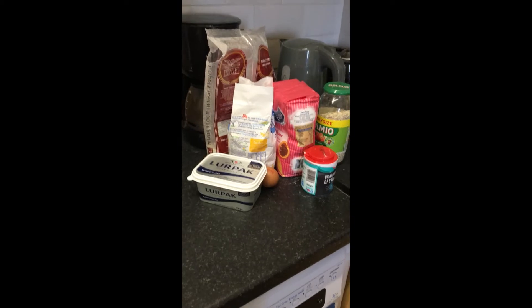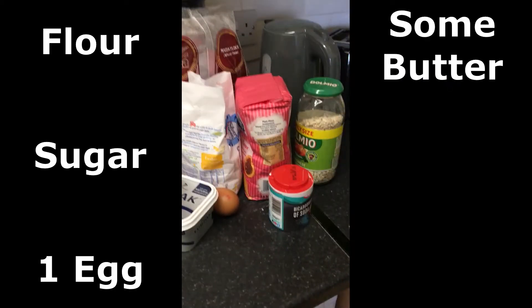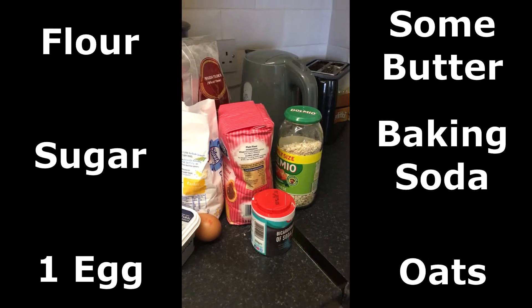Okay, so this is everything you're going to need for this recipe: flour, sugar, one egg, some butter, baking soda, oats. Easy peasy.